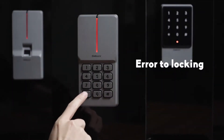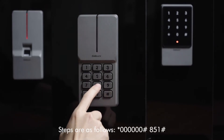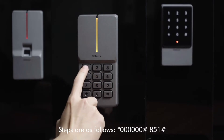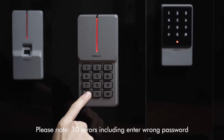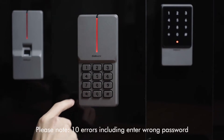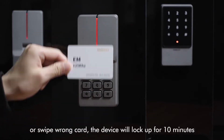Error lockout steps are as follows: star key, 6-0, pound key, 5-1, pound key. Please note: after 10 errors — including entering the wrong password or swiping the wrong card — the device will lock up for 10 minutes.